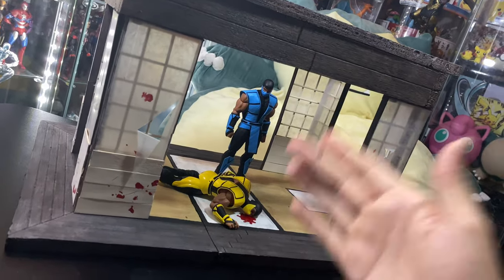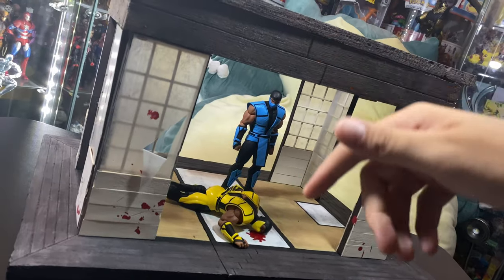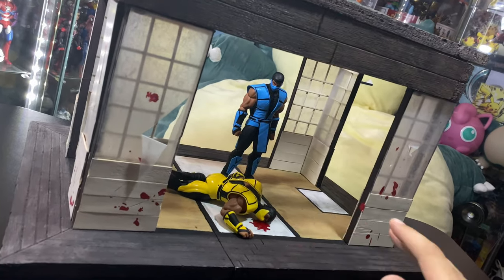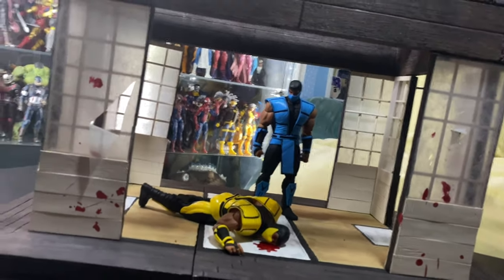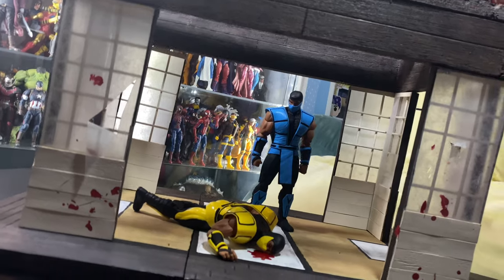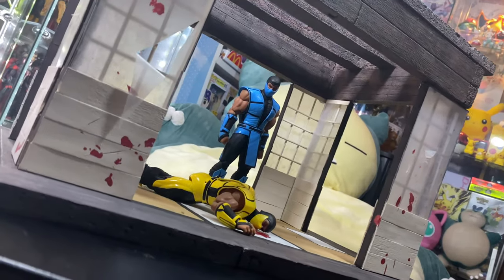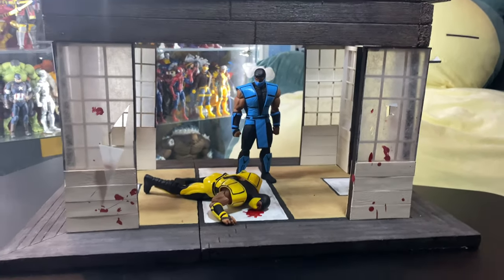Thank you so much, Josh, Kraken's Customs. I hope you guys check him out — I'll put the link down below to his profile. He can do any scale, pretty much any type of style you guys want. Thank you very much for this awesome, beautiful diorama. I'm sure I'll always come back for more. I hope you guys enjoyed it, and I'll see you guys in the next video. Bye!